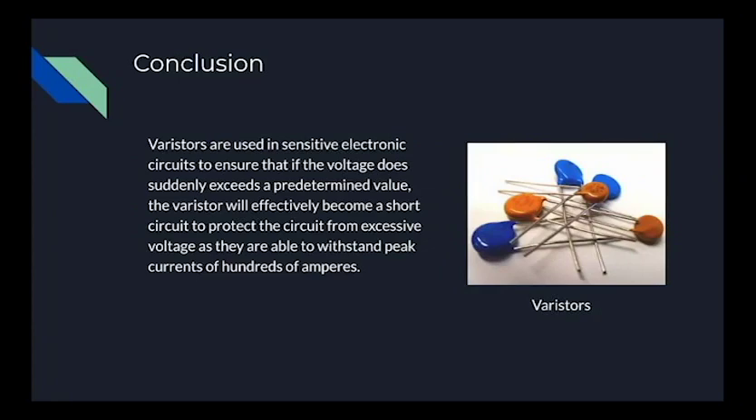Hopefully what you've learned is that varistors are used in sensitive electronic circuits to ensure that if the voltage suddenly exceeds a pre-set limit, the varistor will effectively become a short circuit to protect the circuit from excessive voltage, and they are able to withstand peak currents of hundreds of amperes, as seen with the voltage spikes.